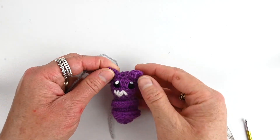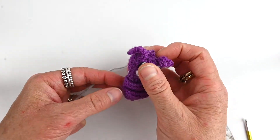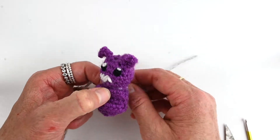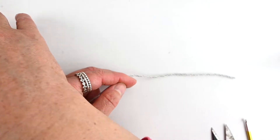Hello and welcome to a Double Stitch Creations tutorial. Today we're finishing off Trixie the Bat. This is Trixie the Bat tutorial number three. In the other two we worked on his head and his body, and today we're working on his wings, attaching them to his body and finishing him off. Alright, let's get started.